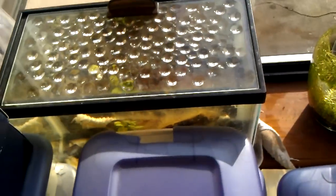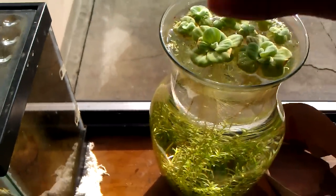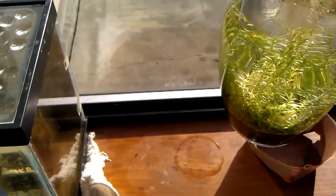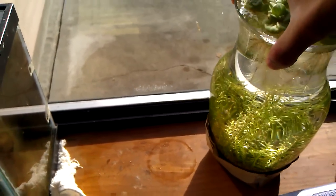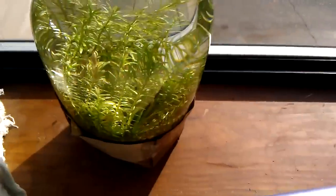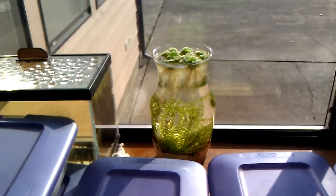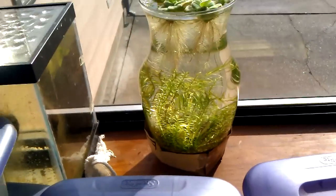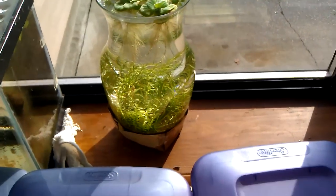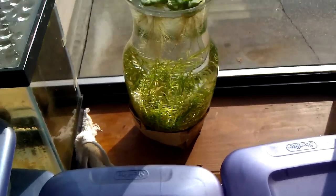I'm thinking about maybe putting the rest of my hair grass or some plants in there because plants outside are starting to die. Make sure you have something to cover the sunlight if you're going to use some extreme lighting — that's just a little tip I figured out. Have a good one — I can't wait to see your bowl setup, so keep me posted.